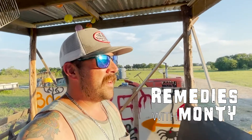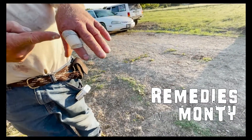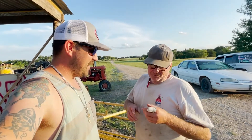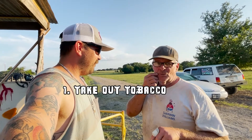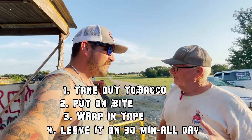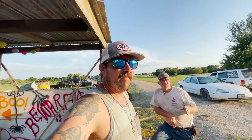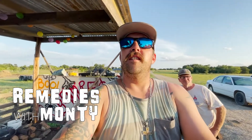Now I guess that brings us to our next segment: Remedies with Monty. Cue the music. What you do when you get bit by a yellow jacket, a red wasp, or a bumblebee — take the tobacco out of your mouth; it's got to be wet. Put it on the sting bite, then you wrap it in painter's tape or mask tape — anything sticky. Leave it on there for at least 30 minutes to an hour. I've had this on two hours and it's feeling good. It's got to be juiced up — it'll suck the poison out of there. That concludes Remedies with Monty.